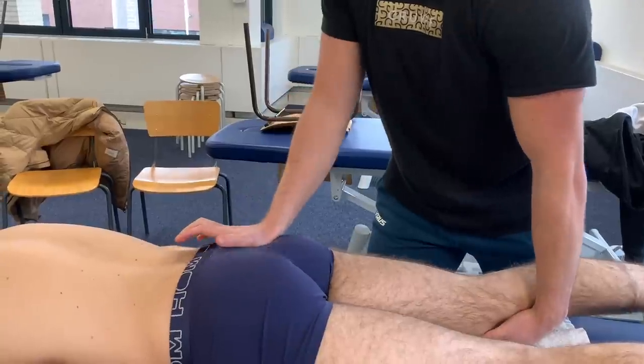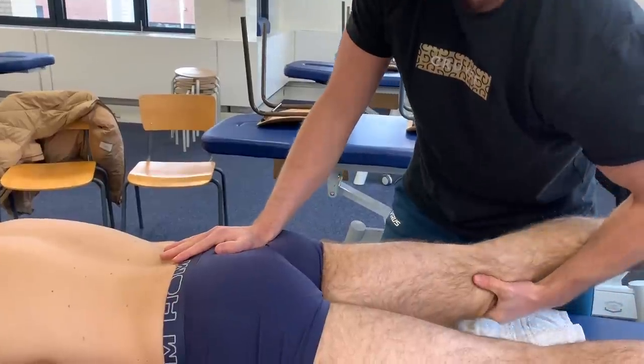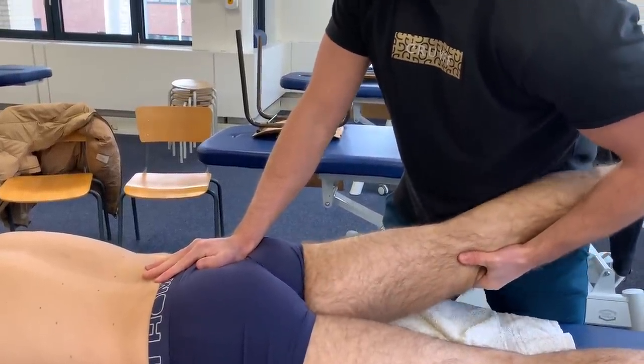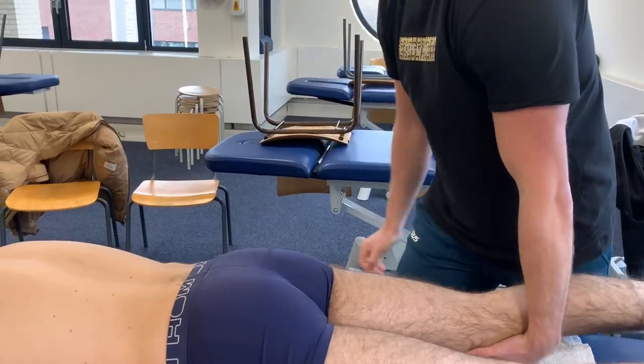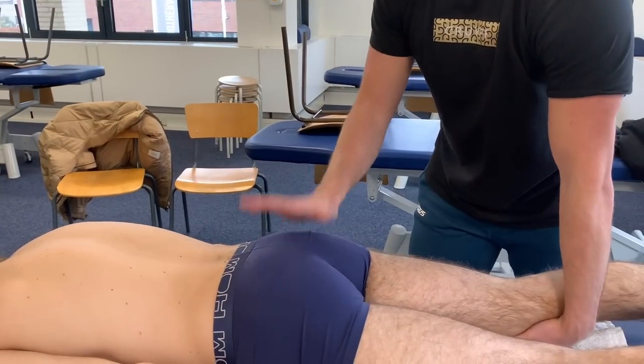So I'm going to go a little bit higher now to your SIJ, which is right here. I'm going to go here, try to rotate, and press up. Is this painful? Slightly, but not really. Where do you feel the pain? Mostly in my back. Mostly in your back - alright. So it's not related to the SIJ. That is good.